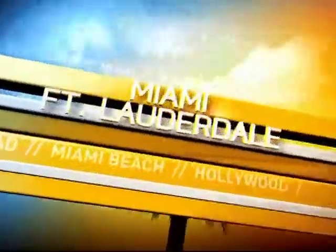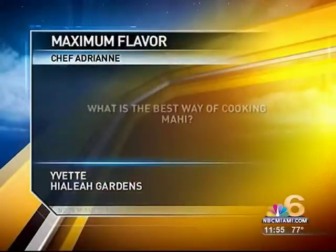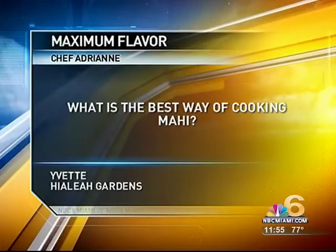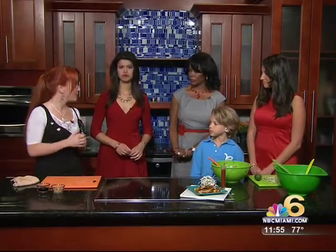Welcome back. Here's the question of the day for Chef Adrienne — it comes from Yvette in Hialeah Gardens, who wants to know the best way of cooking mahi. The best way to cook mahi, and any fish at that, is to sear first in a hot pan and then finish it in the oven. That will ensure you get a nice juicy piece of fish — you don't dry it out or make it tough. You can do it on the grill, but that has a tendency to dry it out a little more and gets tougher on the outside. Sear it and put it in the oven — perfect.